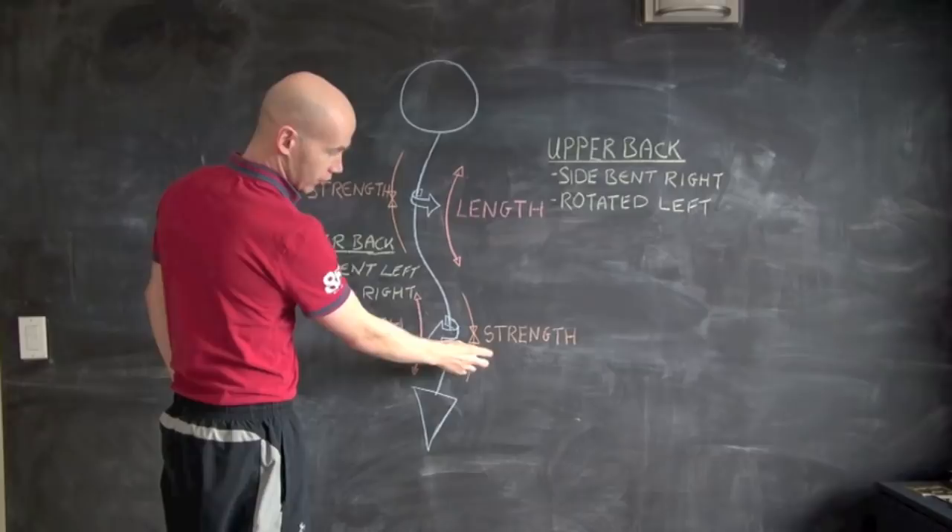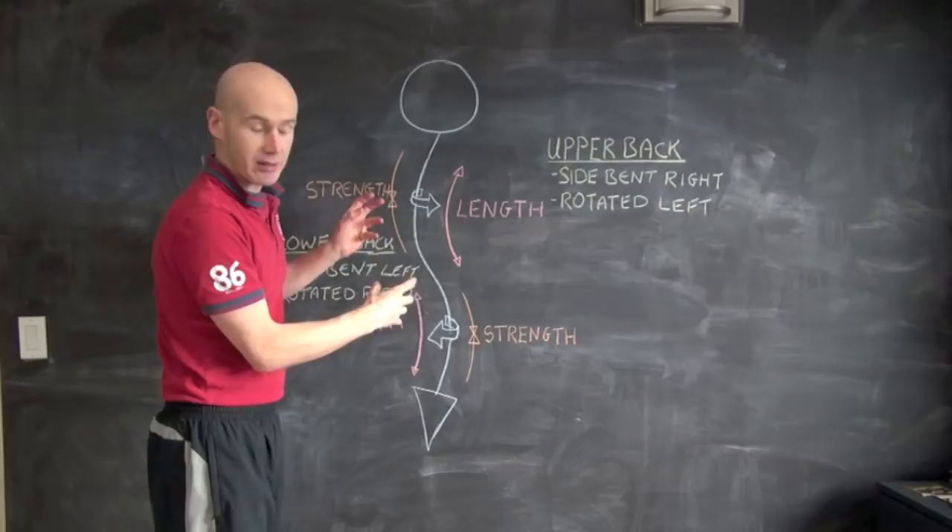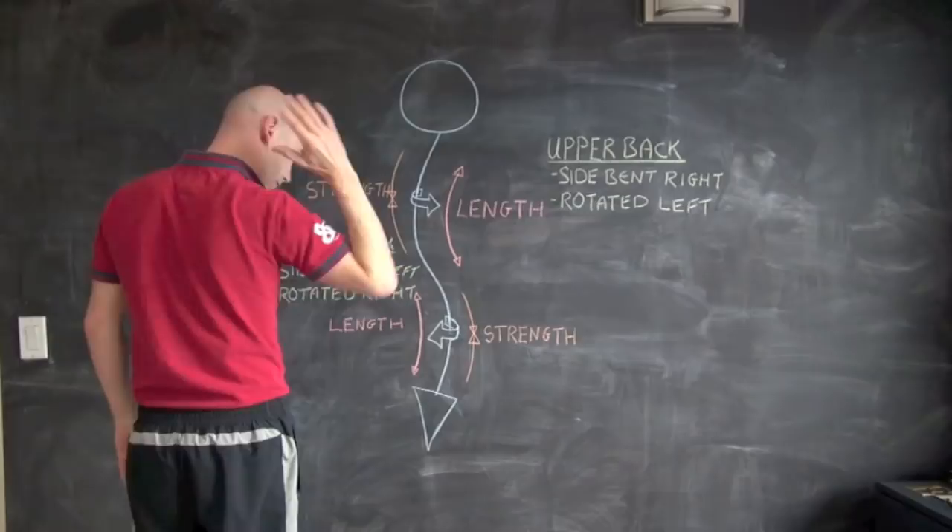After we've done that, we're looking at strengthening the lengthened, weakened muscles on the left, and strengthening the lengthened, weakened muscles on the right. We also need to strengthen the rotatory muscles up in the upper back and the rotatory muscles down in the lower back.